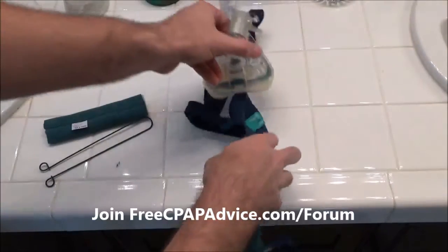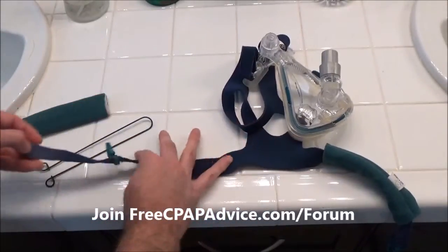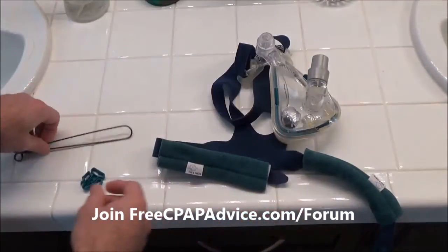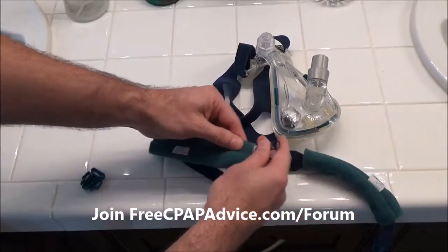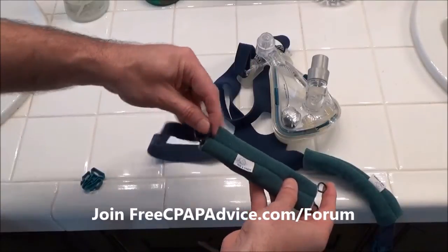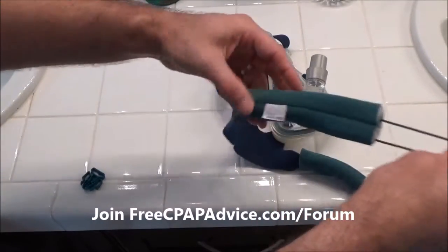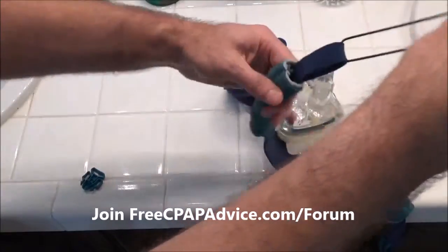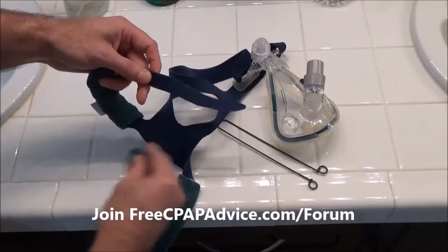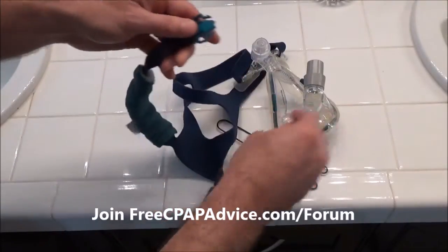Now we're going to go ahead and do the other side — we want the logo on the outside. This little tag is actually pretty soft, but for most folks, might as well do it right the first time. It probably won't irritate you, but don't tempt fate — if something can go wrong, it will. Put it on the outside and put the clip back on. That took me maybe two minutes with the help of the handy dandy tool.